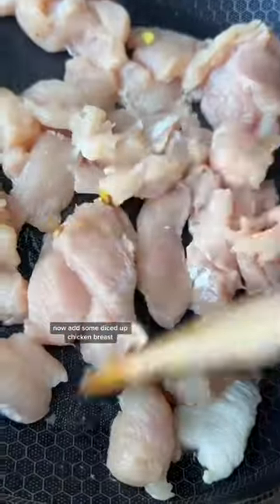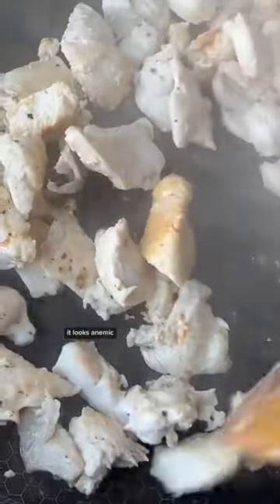Now add some diced up chicken breasts. Add some salt and pepper — it looks anemic. Get some colour on that.